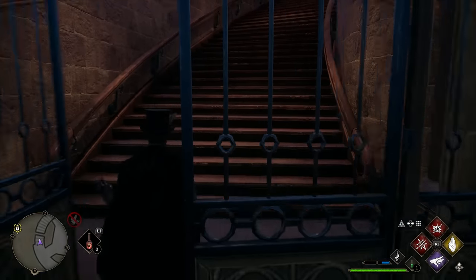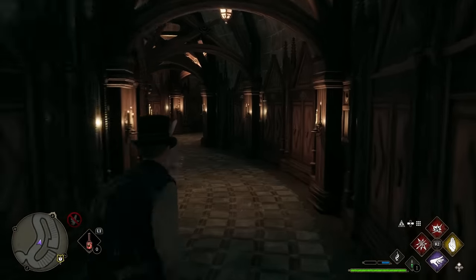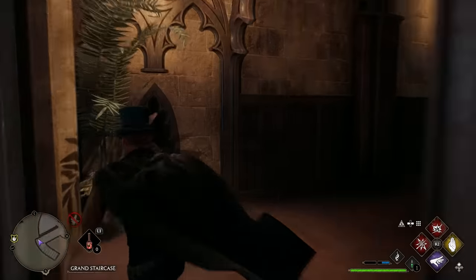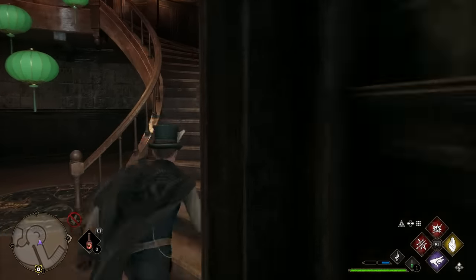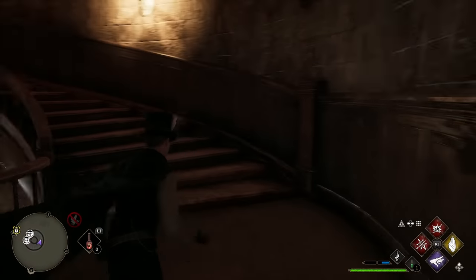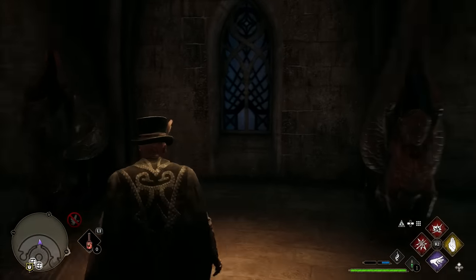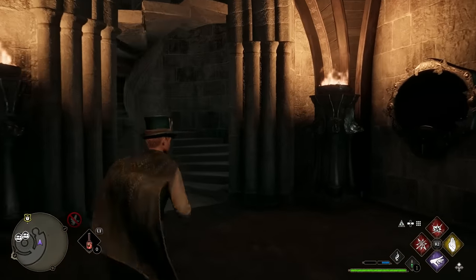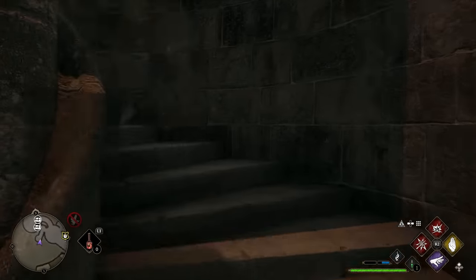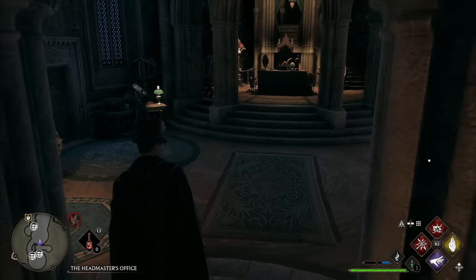Go through the double doors, head all the way up the stairs, down the hallway, up another set of stairs — this area is really pretty, but there's a lot of stairs involved. Then go through a door, turn left to find another set of stairs. Thankfully that's the final set leading to the Headmaster's Office. Head up and into the room.